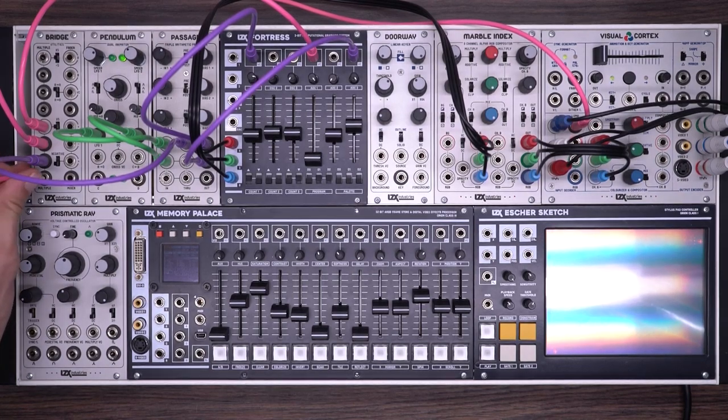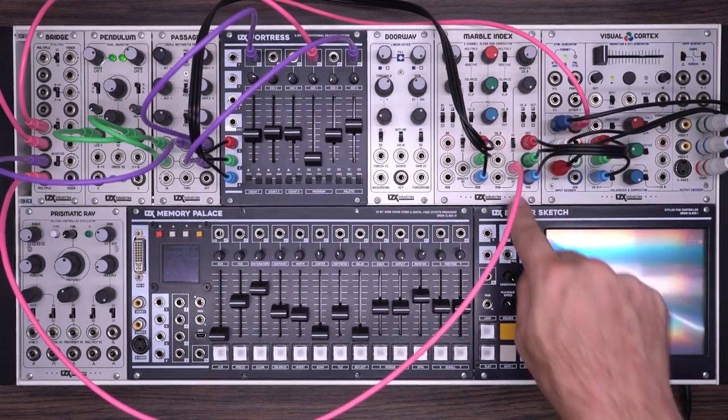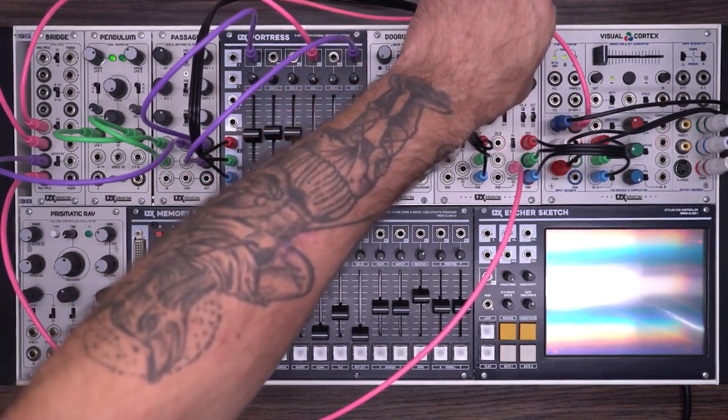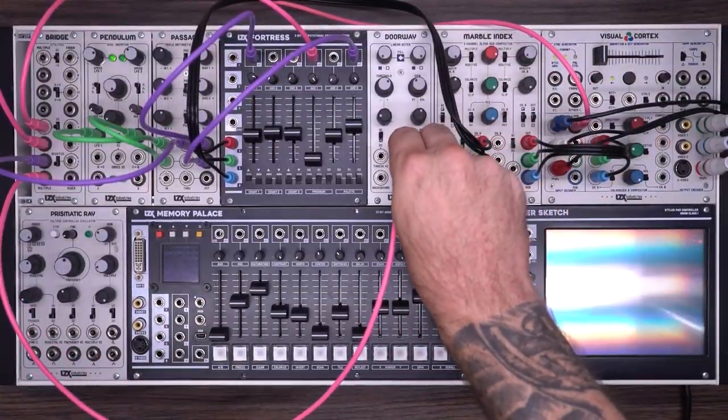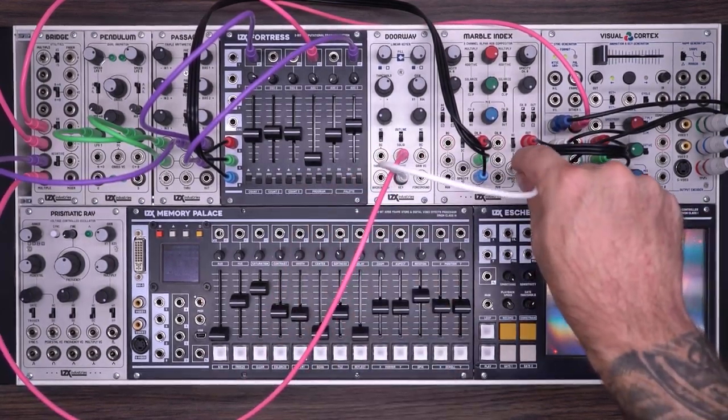The last thing I'm going to do is take another multiple of my original image and put that onto the opacity VC control on channel B of the marble index. Make sure that control is all the way up and opacity is all the way down. I have channel B just going to the mix so I can define a solid color to sit on top of the Fortress pattern. To give me a little bit more control, I'm going to use a doorway first — take the key out from the doorway into opacity voltage control. Now I can selectively choose parts of my image that I wish to shine through on channel B, and of course I could switch through different compositing modes to get different effects.